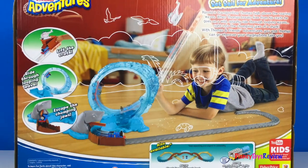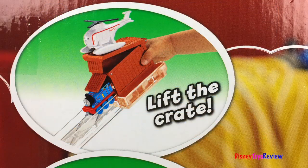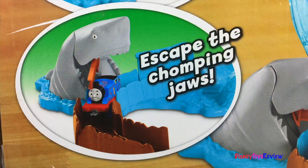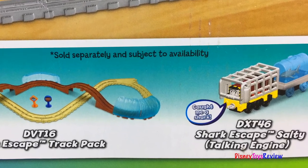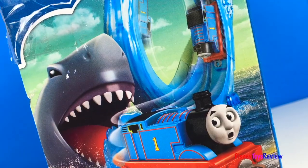So fun! Lift the crate. Ride through the looping wave. Escape the chomping jaws. You can also collect the Shark Escape track pack and the Shark Escape salty talking engine. Let's open this set up and check it out.